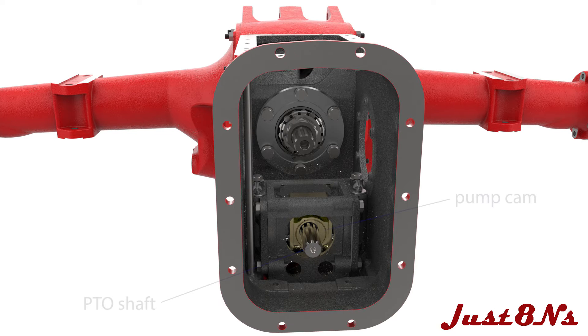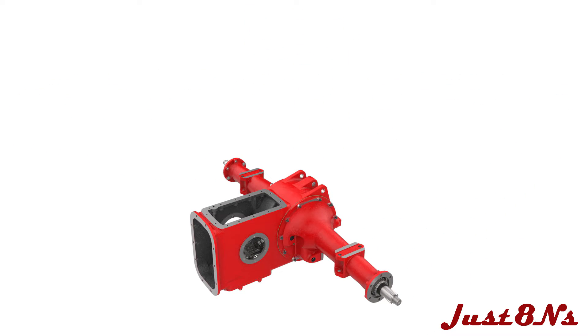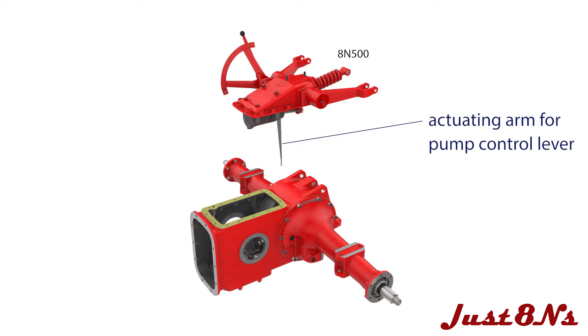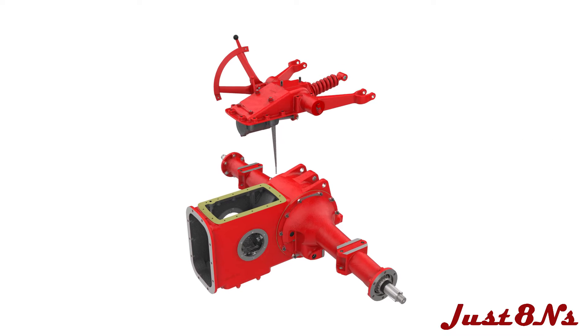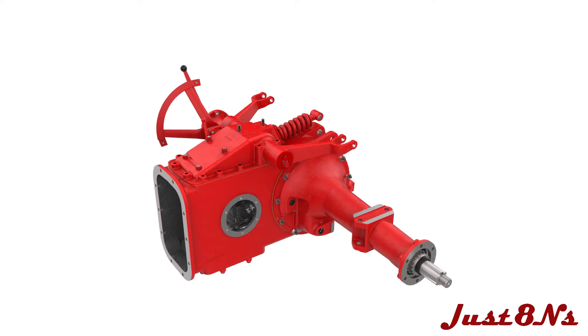A view of the PTO shaft installation from the front of the housing shows the shaft protruding through the pump's gear cam. The hydraulic lift assembly is attached next. Prior to installing the assembly, place the lift gasket on the center housing top face. Now carefully lower the lift assembly onto the center housing, being careful to properly position the lift's actuating arm so that it comes to rest in the islet of the pump's valve control lever.